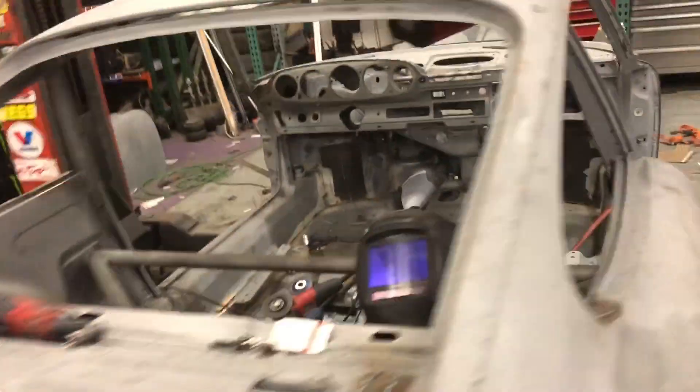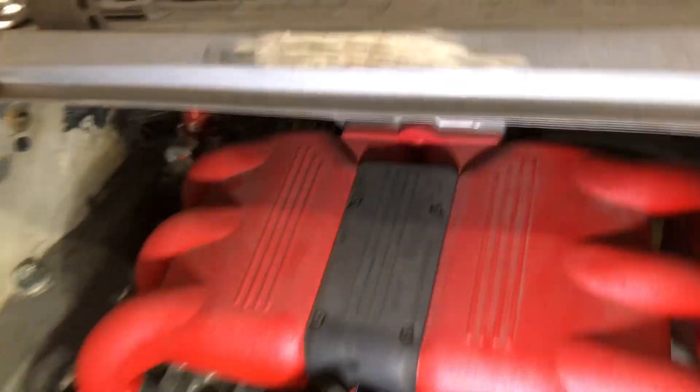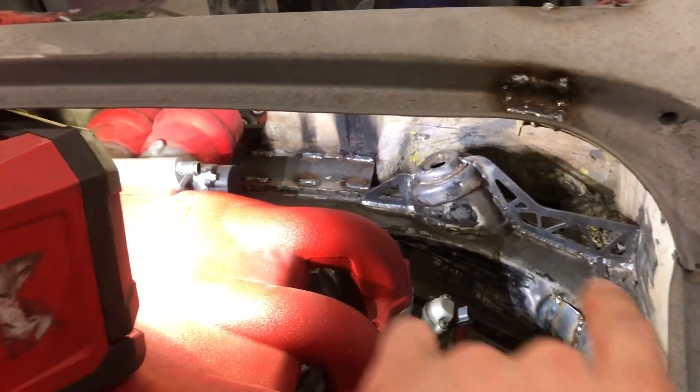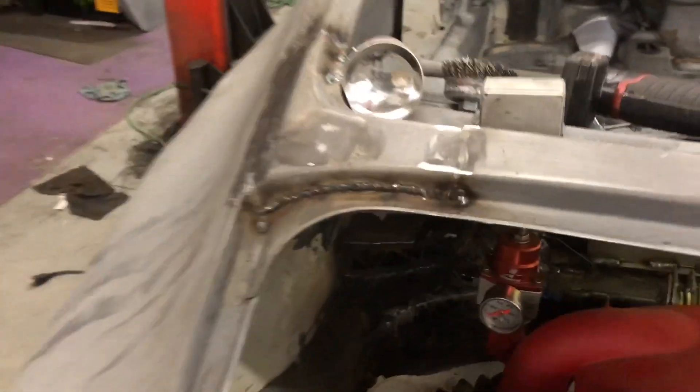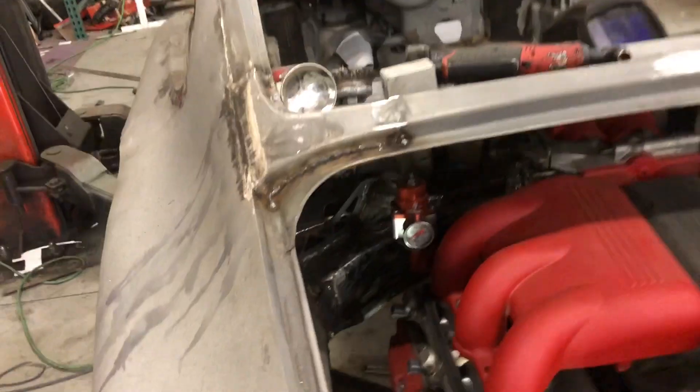We got the engine in of course. I welded this plate right there — by the way, this Milwaukee M18 light is the shit, I honestly need a sponsorship from them. So that plate right there is basically just to brace this crossbar to the surrounding area, which also connects it into the tube work that I did. This plate right here with the two holes in it is merely cosmetic — the two holes are for the bulkheads for the fuel system, basically just to give that a place to mount and keep it nice and clean looking.